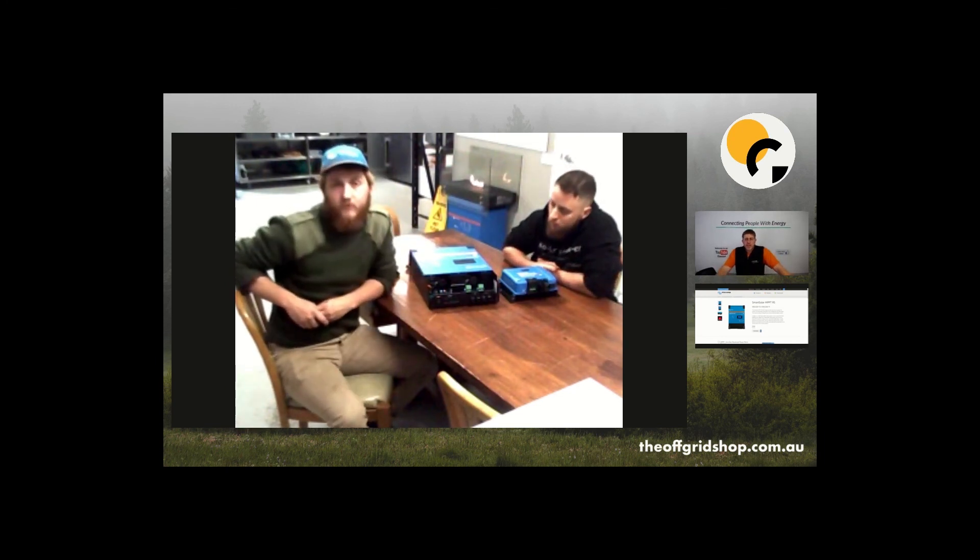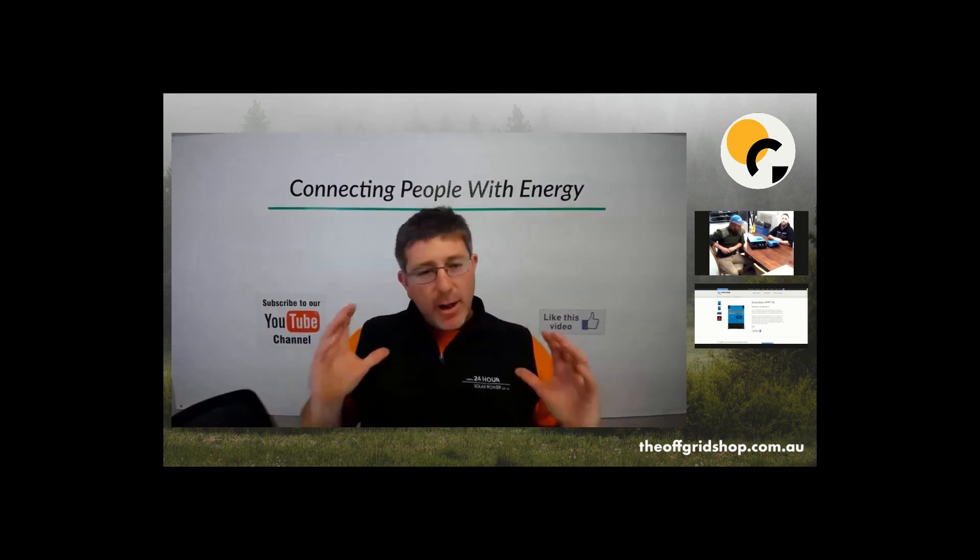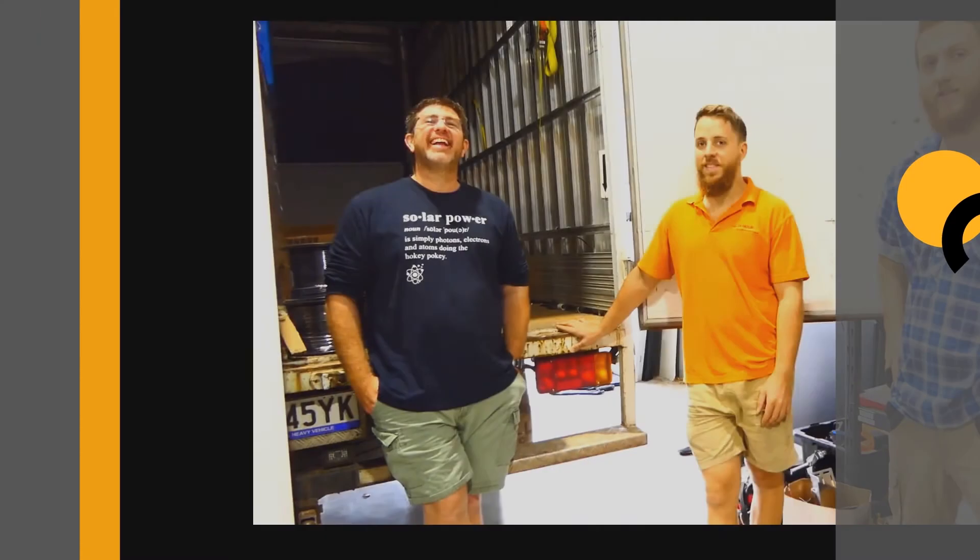Thanks guys — looking forward to hearing how it goes once you've installed one. Thanks for watching. I hope you got some insight into the new Victron RS 100 and also the RS 200 — they're great for huge solar systems. Any comments or questions, post them below, and don't forget to like and subscribe.